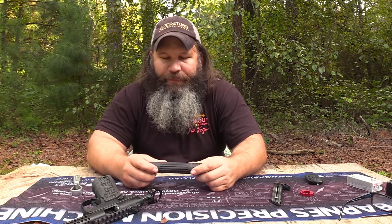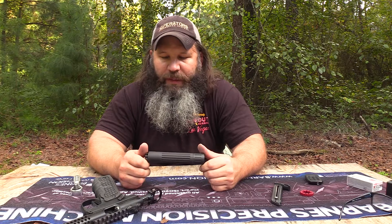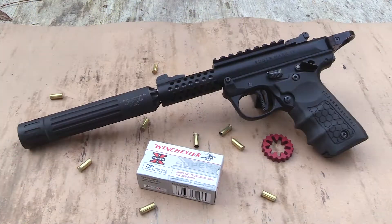Hey y'all, it's Hunter Elliott with rangehot.com. Hope y'all are doing well. This afternoon I'm finalizing my review of a relatively new rimfire silencer from Liberty Suppressors — this is their Vector.